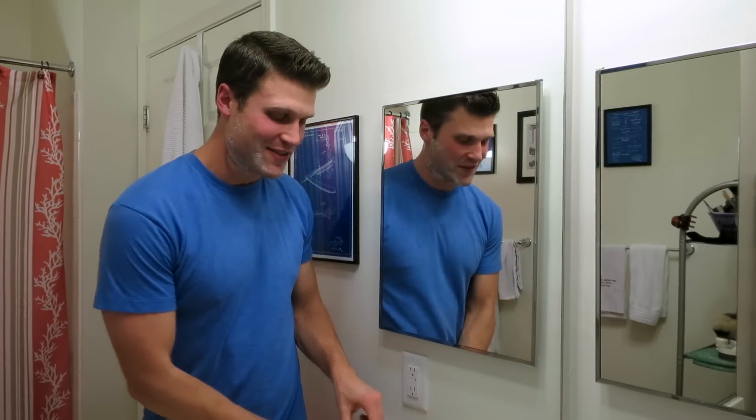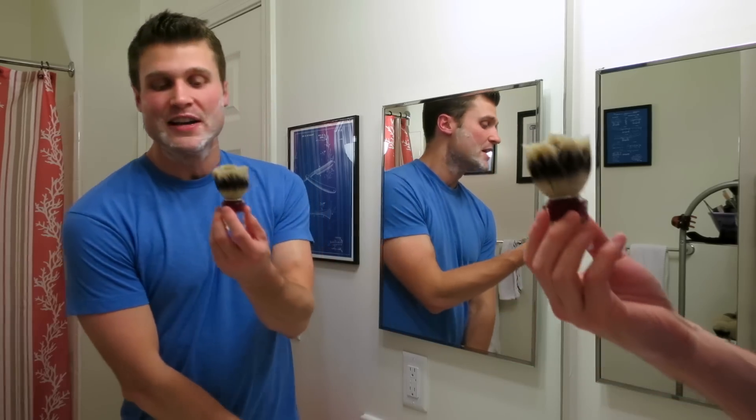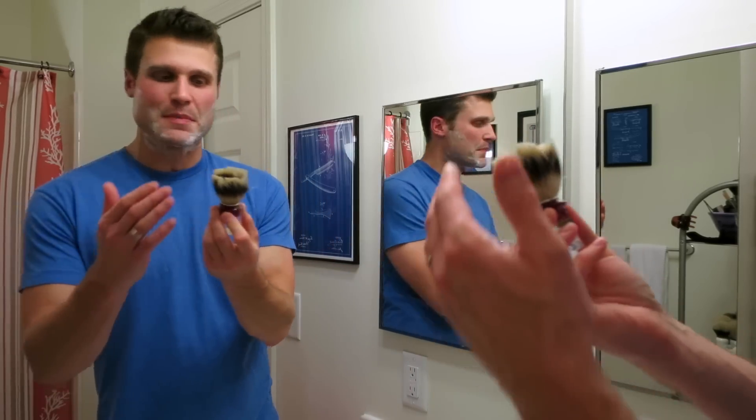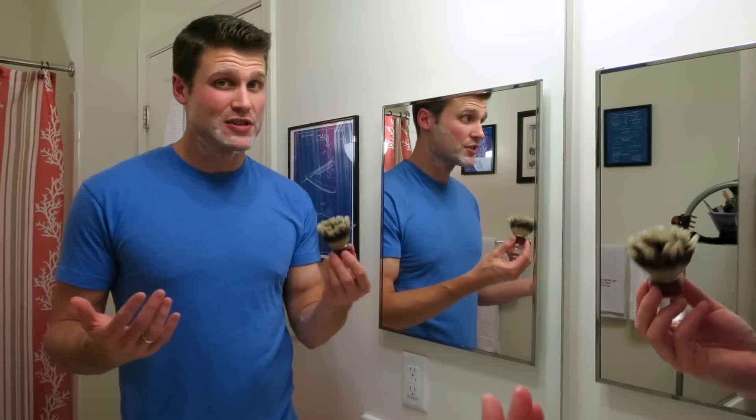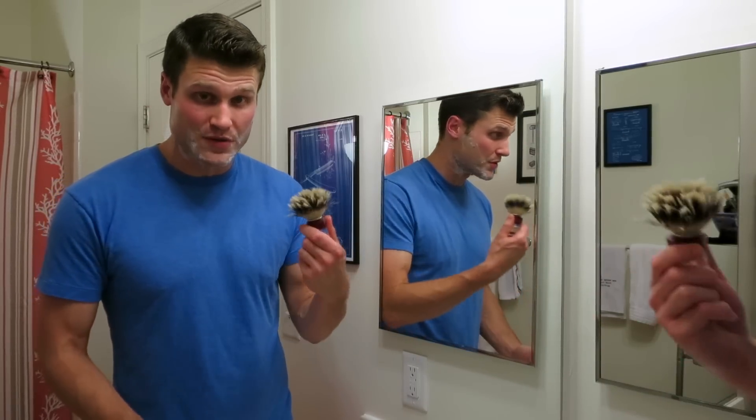Shaving brush tonight — this is the Samoag 830 Boar Hair Brush. It's a dye knot, which isn't my favorite, but honestly the performance of this brush has really kind of turned my opinion about dye knot, just because it performs so well.